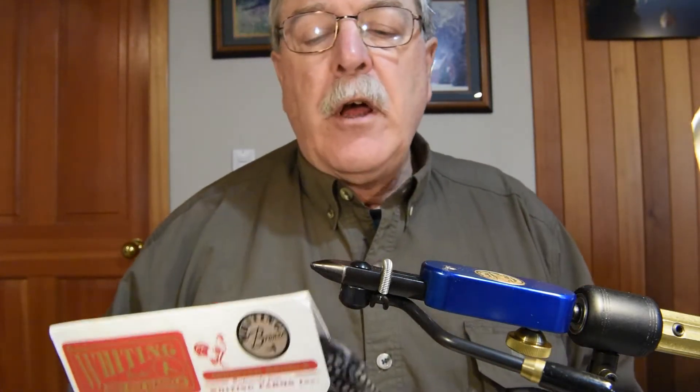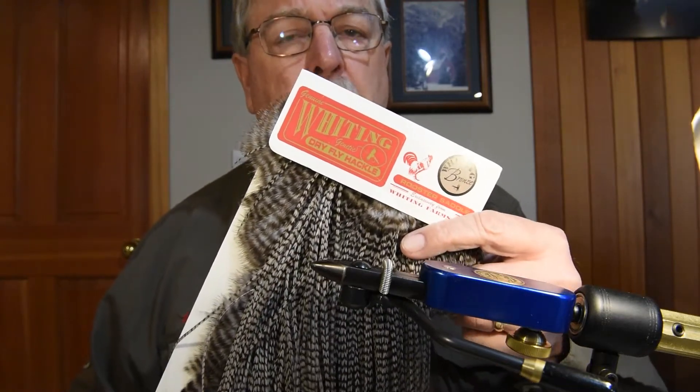The next material I'm going to use is a Whiting dry fly saddle. This particular saddle produces feathers in the 14 and 16 range, which is just perfect for Calibatus. Calibatus tend to begin the season a little bigger and get smaller as the season progresses — some waters feature them in size 12s, then 14s, 16s, and sometimes even 18s late in the season. I'm using a grizzly dyed dun, which is an excellent color combination for Calibatus mayflies.